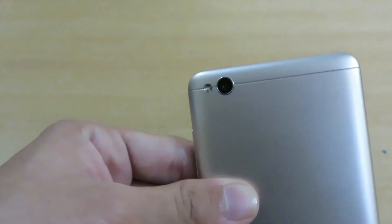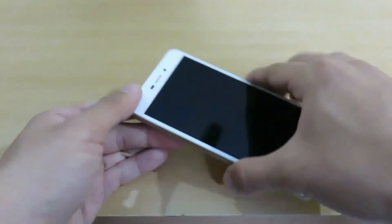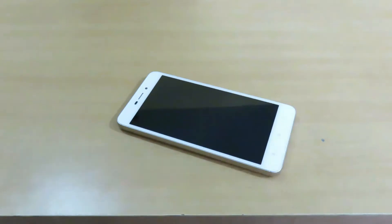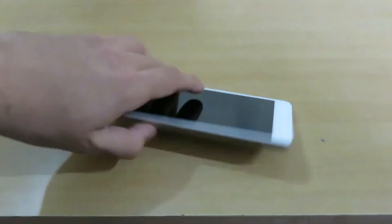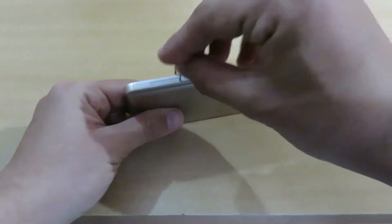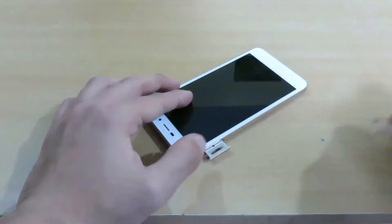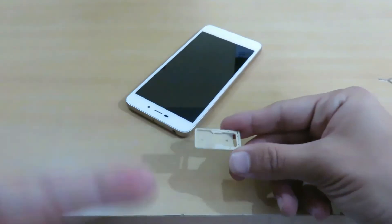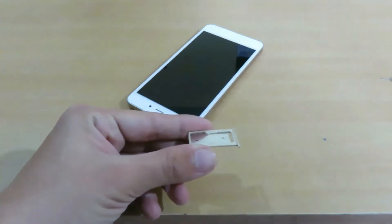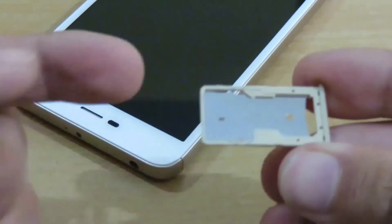On the back we are having speakers and MI branding. On the top we are having the camera and the flashlight. Let me check the SIM tray — let me find the SIM key ejector. I'll put it in and take the SIM tray out. That was very easy. Basically you can put two micro SIMs here, or one micro SIM and one micro SD card.